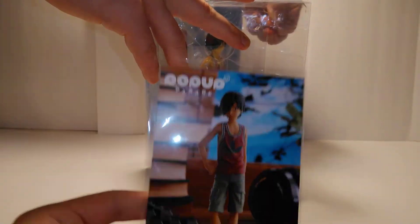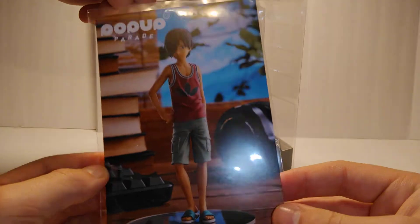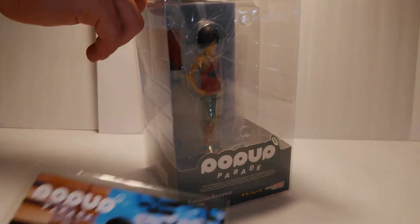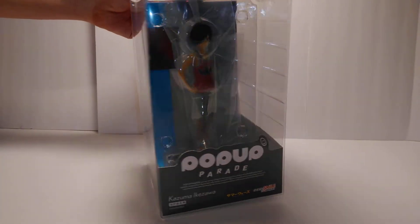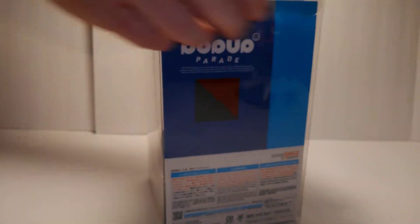This is the bonus from Goodsmile. If you purchased it from Goodsmile Company, you would get this bonus. If you guys haven't watched Summer Wars yet, I would recommend you do it - it's still a good movie.